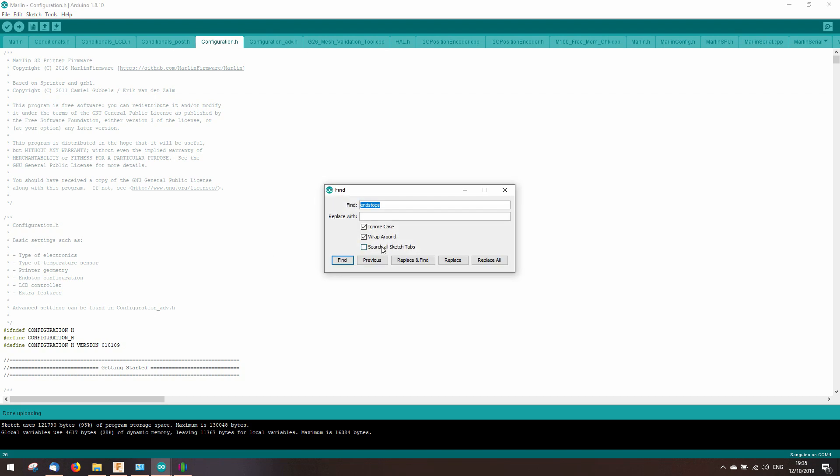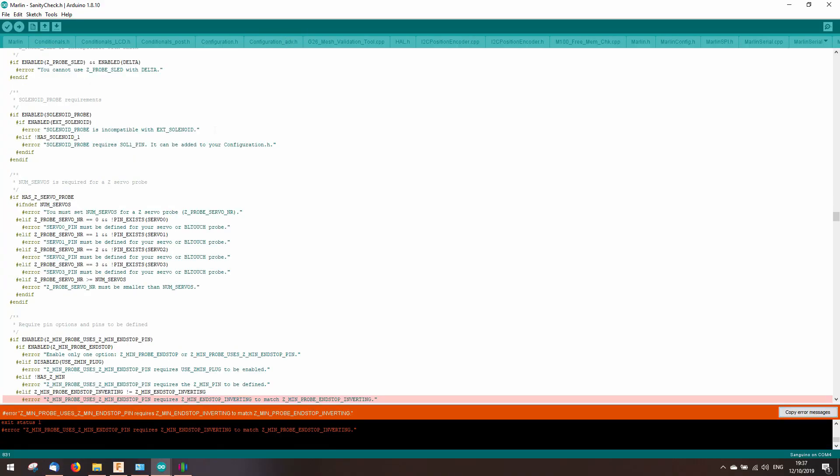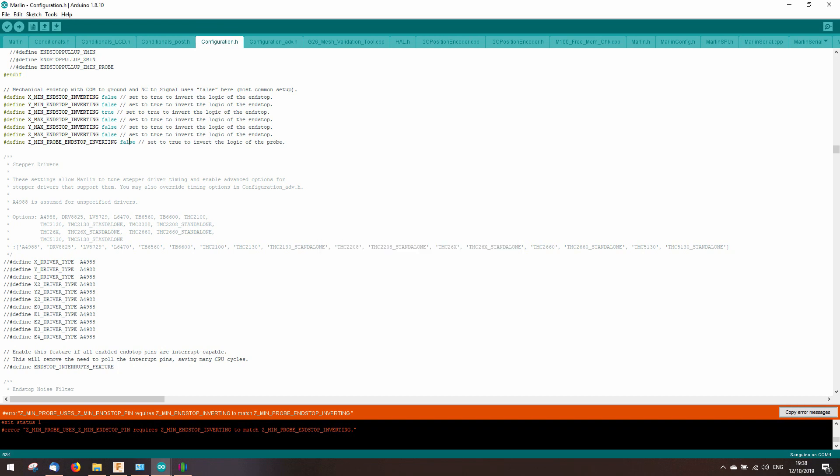We're back at the computer. There's still one thing I have to change. Once the Z-axis has homed, then I have to give it an offset. Setting the Z-offset wasn't in my menu, so I have to search for fix-mounted probe in configuration.h and remove the two slashes to define the fix-mounted probe. That will enable that setting in the menu. C-min probe end stop inverting also has to be set to true.